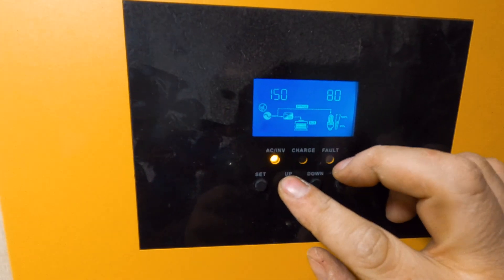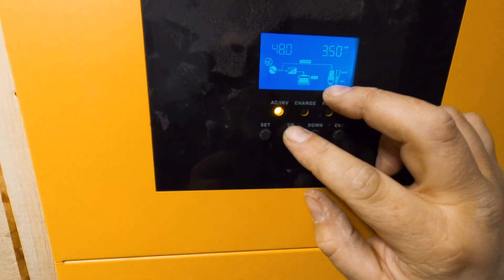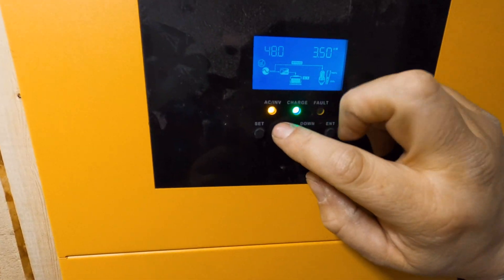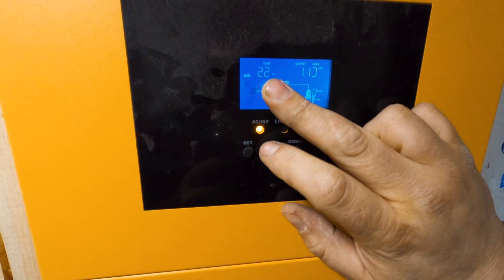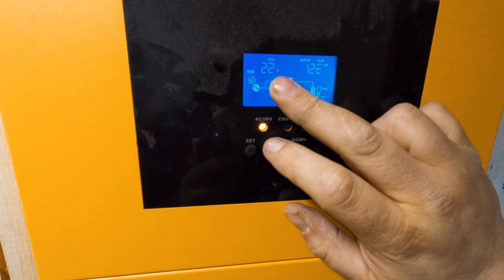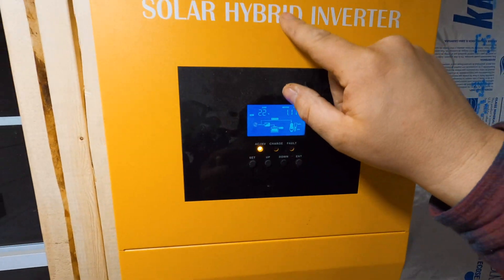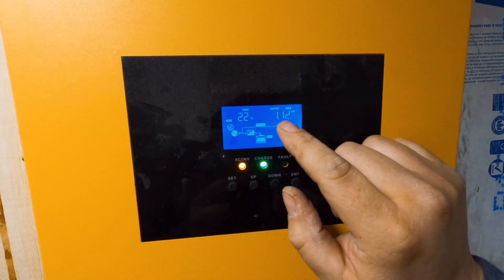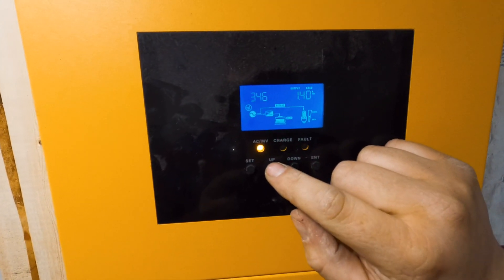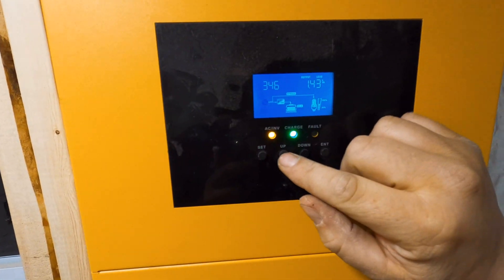Some of the things it can show you: it can charge up to 80 amps — that's a combined solar and generator or utility figure. It's a 48 volt system. 3.5 kilowatts is what it can put out. It also tells you the temperature of the unit — not the room temperature, the temperature of the unit itself. Right now it's at 22 degrees Celsius because it's running the transformer inside charging the batteries. The output is a bit inconsistent and that's just because of my generator. It also tells you the load it's at. I'm not sure what the 346 reading is.